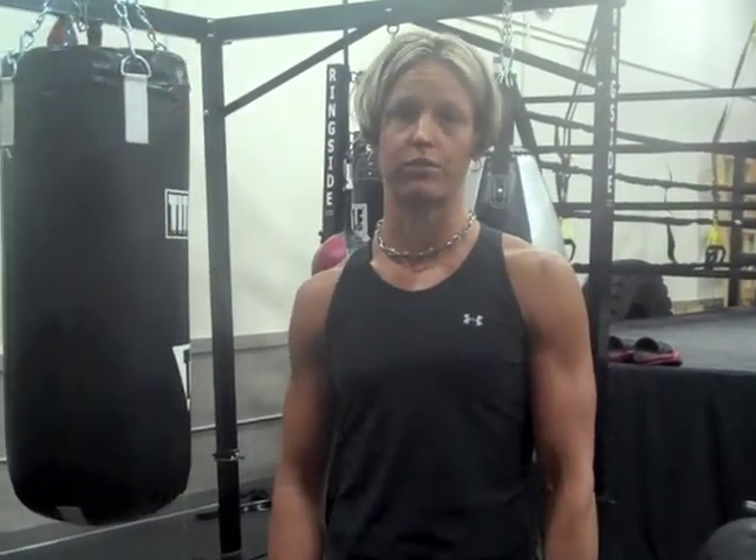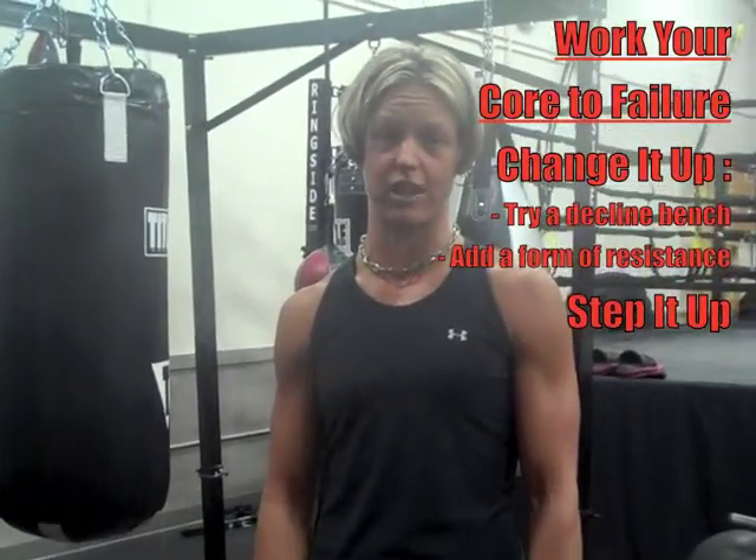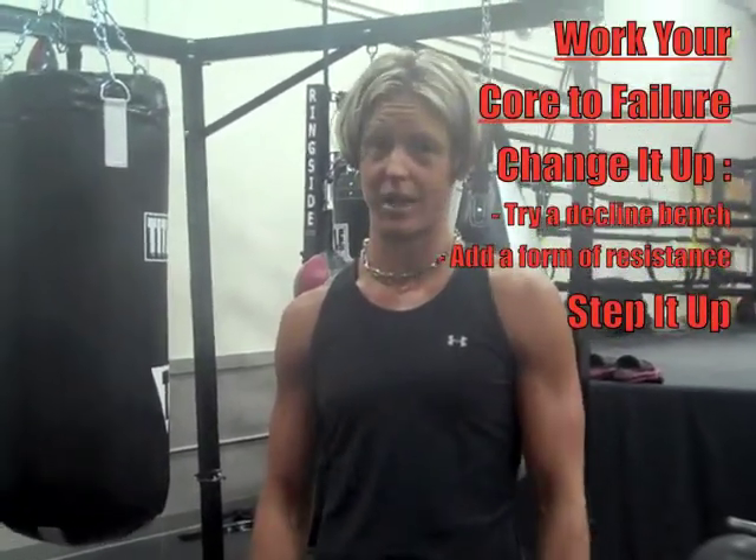Third, work your core to failure. If you're doing a thousand reps of any core exercise, it's time to change it up and step it up.